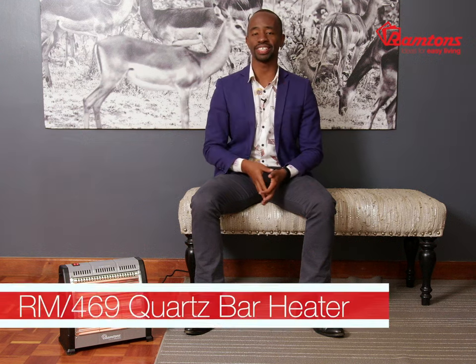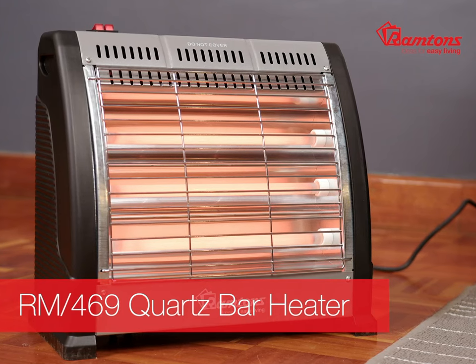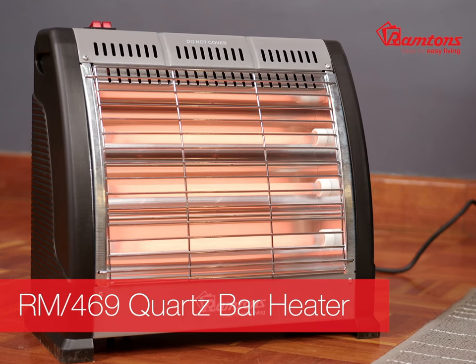The RM469 is intended for domestic household use only. It's easy to plug in and move from room to room. Always remember to keep your heater at least one meter away from walls, furniture, or fabrics. It comes with a one-year warranty and is available online and at leading retailers.